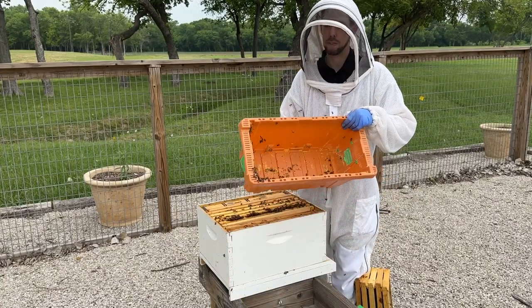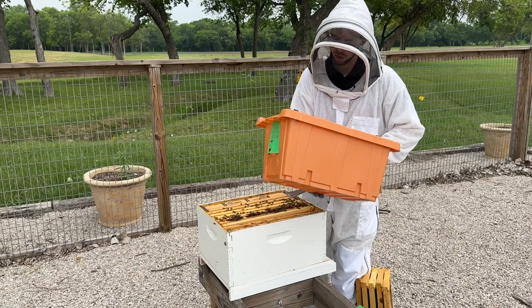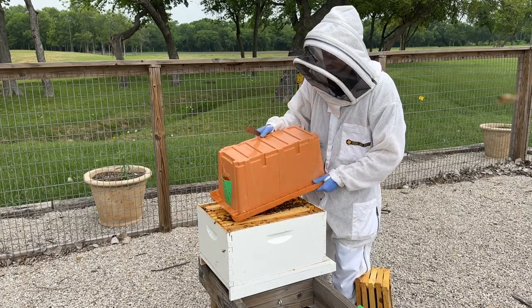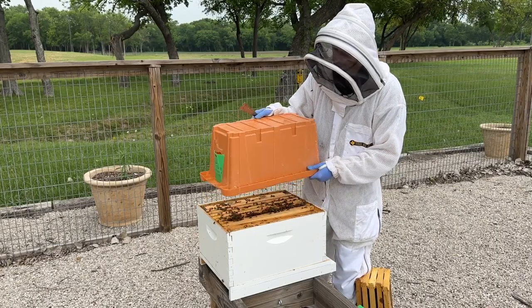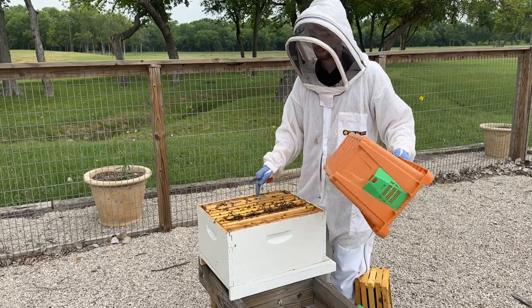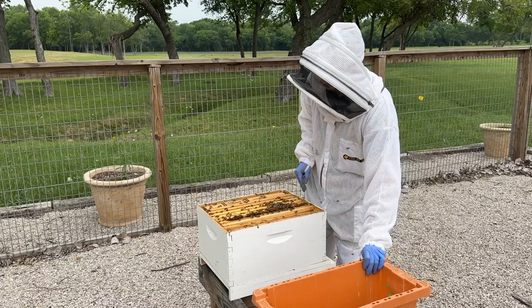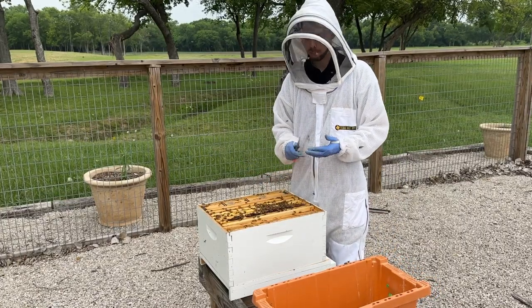You're going to have some extra bees left over in your nuc box. Look to make sure you don't see the queen bee, but out of caution carefully knock these remaining bees into the new hive box, just in case the queen was in the nuc box. You want to bang the nuc box off into your new hive to make sure she's not left behind.